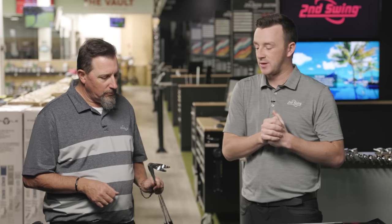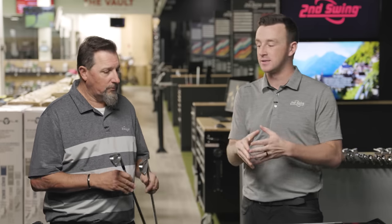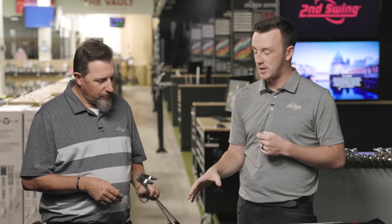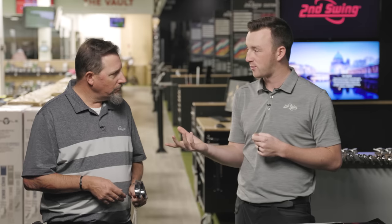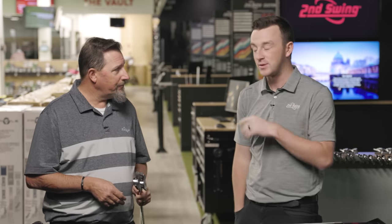We have the six iron of the CB and the seven iron of the MB today, because Cobra offers the ability to combo those — four through six in the CB and then the rest in the MB, which is a popular option. We're going to test all three today, get some feedback. These things look really darn good.